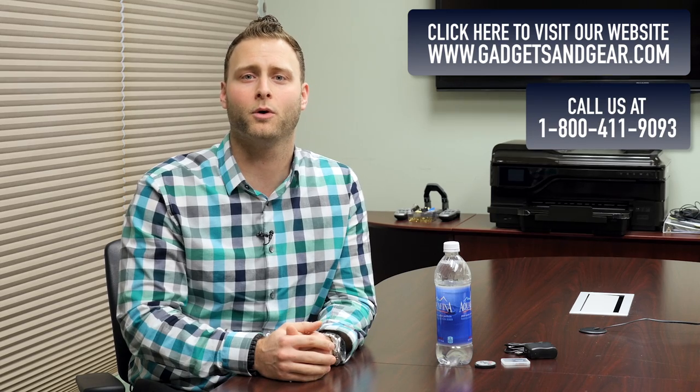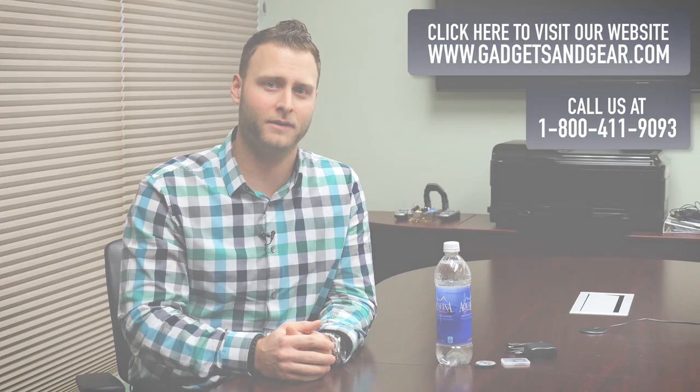If you're interested in this product or any of our other products, check us out at www.gadgetsandgear.com or give us a call at 1-800-411-9093.